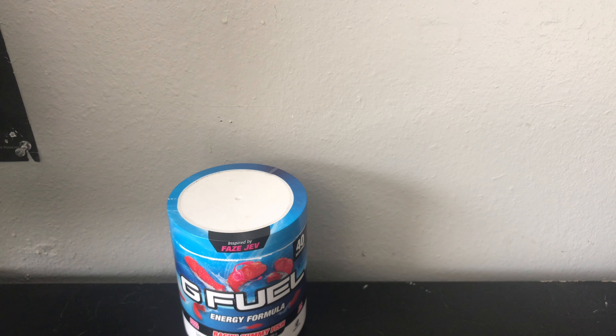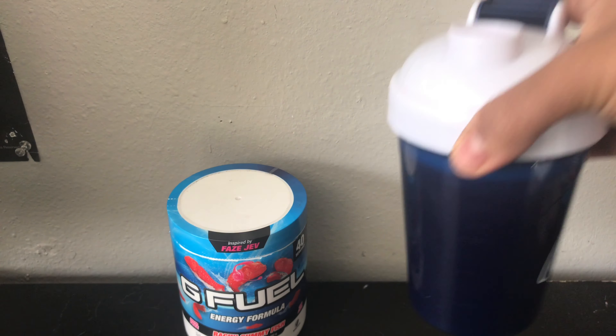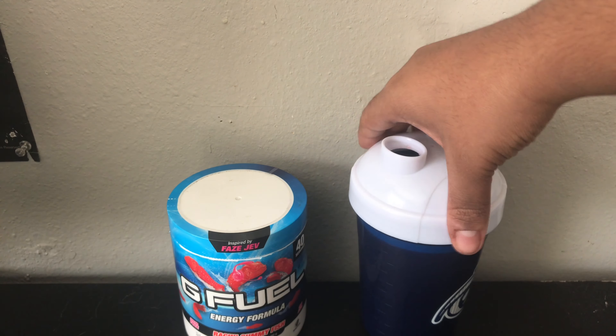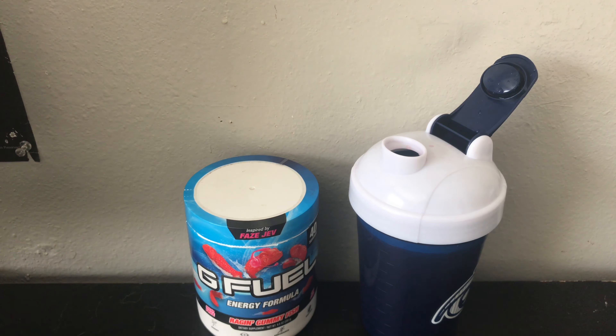That's basically how you do it. I'm going to drink it now because I'm thirsty. Oh yeah, that's good. To wrap it up, that's basically it — that's how you make G Fuel the right way. I hope this video helped you guys out a whole bunch. Make sure you leave a like, subscribe, thank you for all the support you've been giving me on this channel, giving me all the views, and I'll see you guys later.